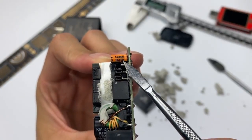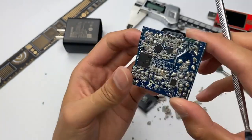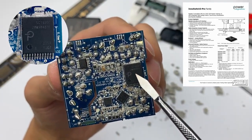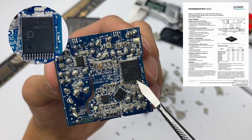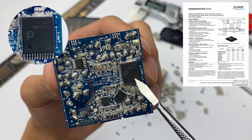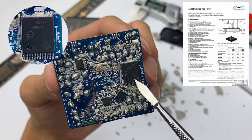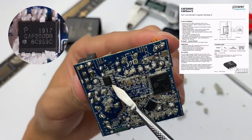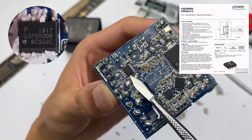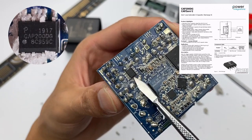Here is the transformer, with the charger's model information printed on top. It is controlled by the master control chip on the back, which comes from Power Integrations — a well-known American manufacturer. It is customized by Samsung and belongs to the InnoSwitch 3 Pro series. It has a built-in primary PWM controller, primary switching tube, and secondary synchronous rectifier controller. Also on the primary side is an X capacitor discharge chip from Power Integrations, model CAP200DG, used to improve energy efficiency.